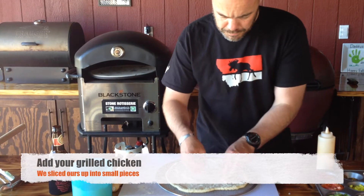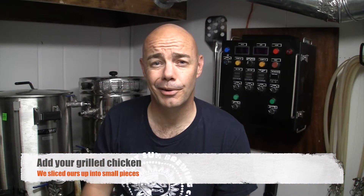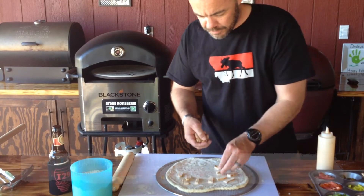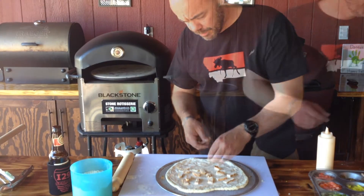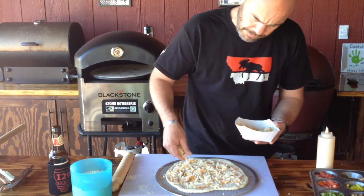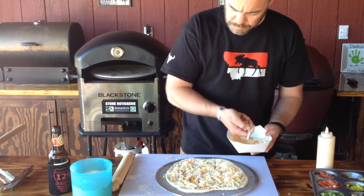Add your strips of grilled chicken. That chicken is even better if when you're grilling it you add a little bit of smoke to it, then chop it up and either save it in the fridge for later or throw it right on your pizza. Add your cheese mixture — we used a combination of cheddar, mozzarella, and provolone. It's perfect for this type of pizza.